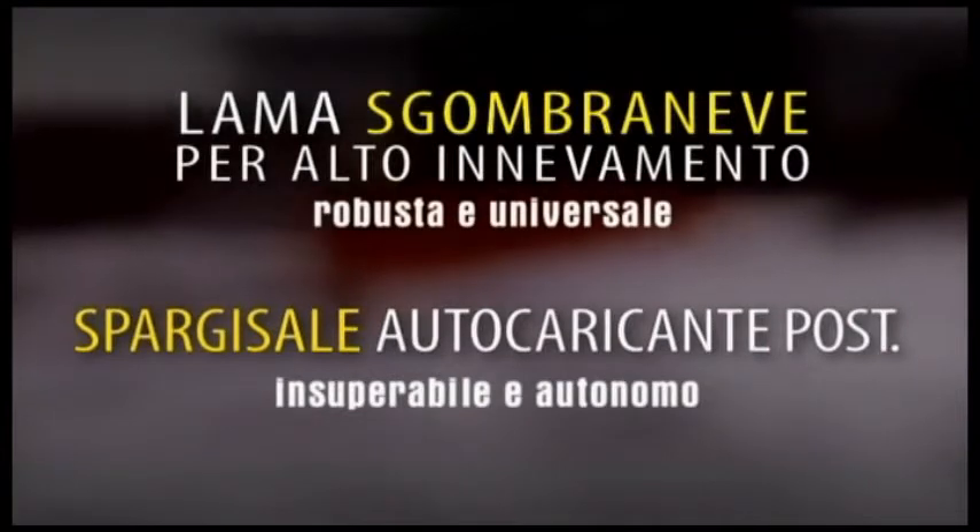Snow clearing blade for heavy snowfall — robust and universal. Rear self-loading salt spreader — unbeatable and autonomous.